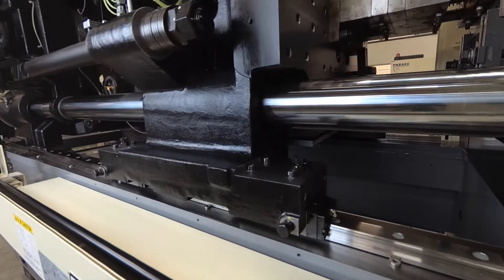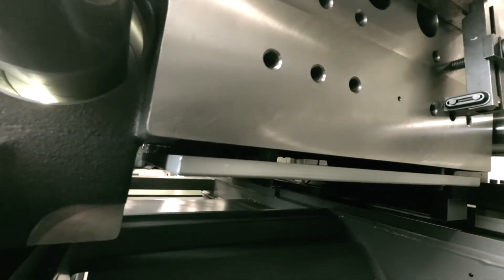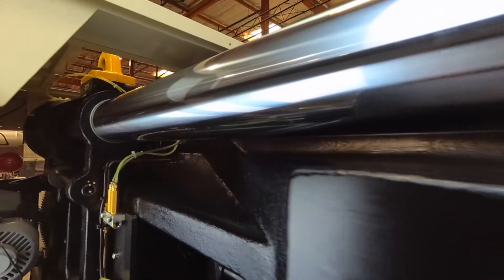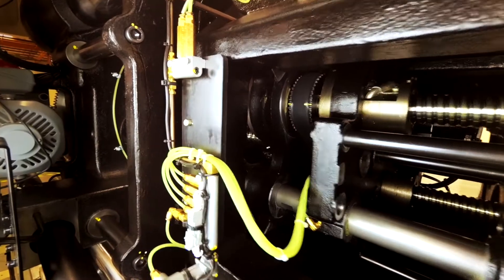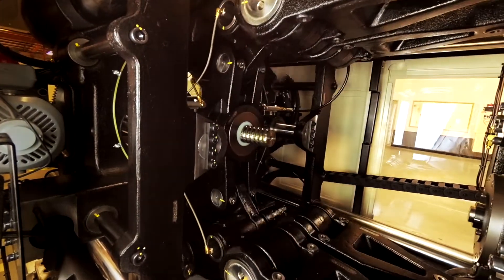The use of linear guides on the moving platen is a game-changer. Rigidity and alignment are so improved that the use of platen bushings is no longer necessary. Because of this new design, friction is eliminated. With less drag, the wear on the toggle is reduced.